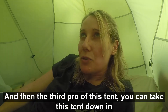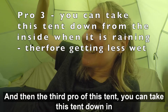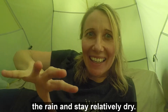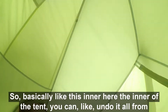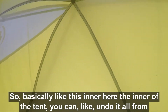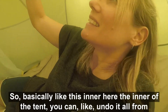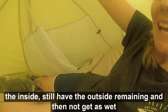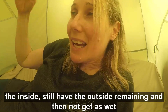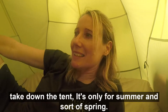The third pro of this tent is that you can take it down in the rain and stay relatively dry. Basically, the inner of the tent — you can undo it all from the inside, still have the outside remaining, and not get as wet. So yeah, it has the capability to stay more dry while you're trying to take down the tent.